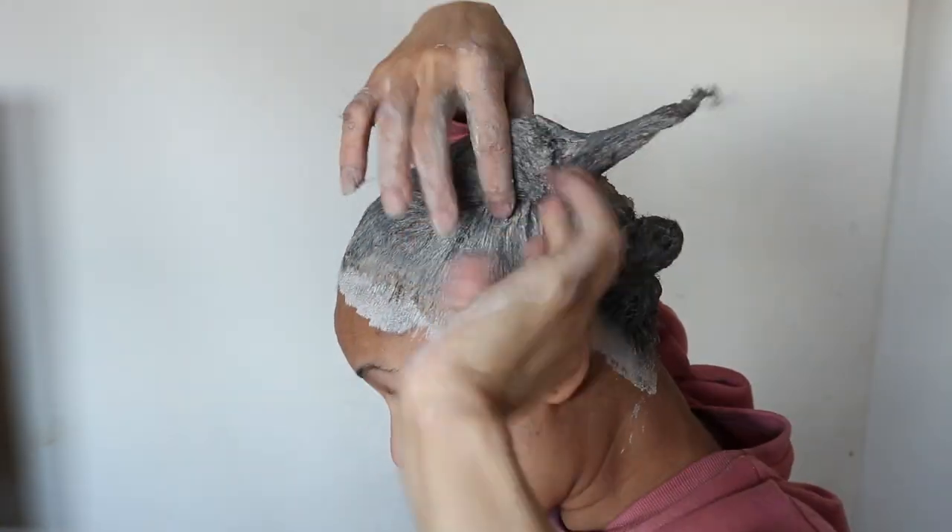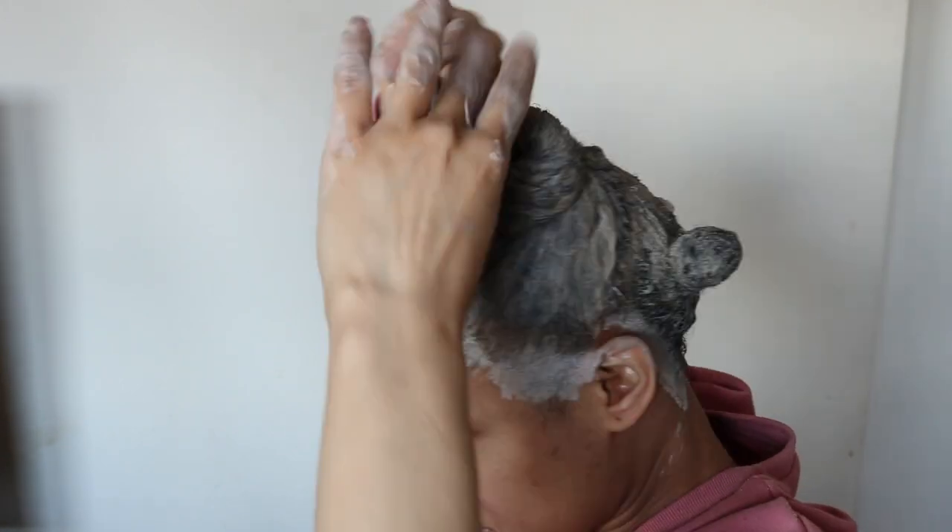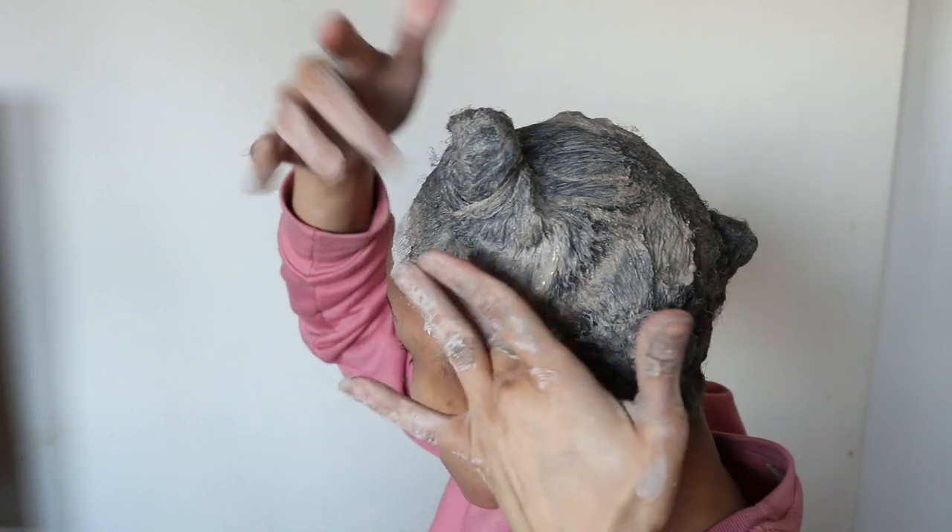Now that the clay has started to dry onto my hair, it is at this point where the clay will cling to any products such as oils found on your hair or scalp, and then remove it when it comes time to rinse.